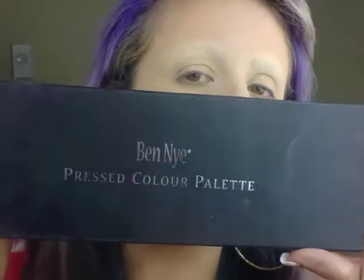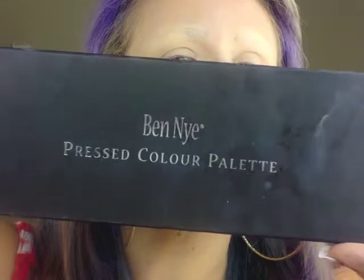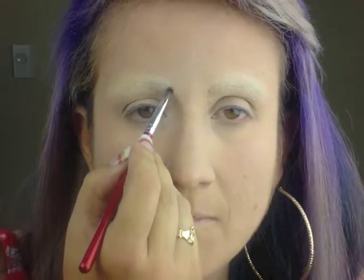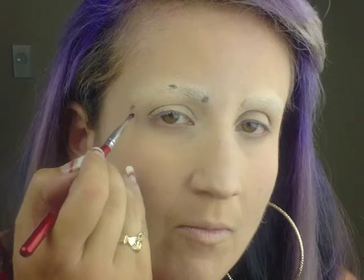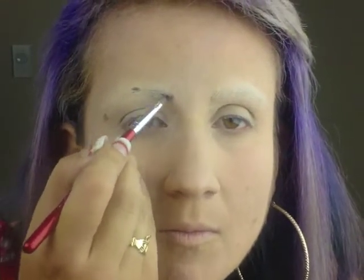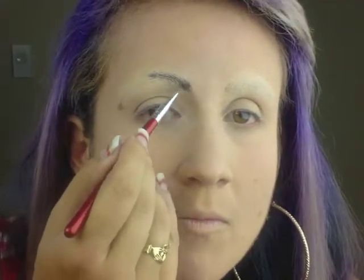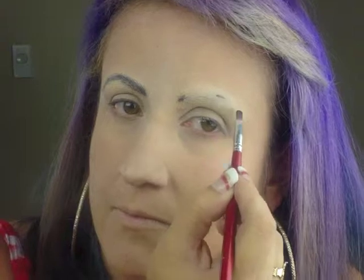Using the Glam Shadow Pressed Color Palette by Ben Nye, I used black and marked out the beginning, the arch, and the end of the eyebrows, then filling them in with a small angled brush in small strokes. Then did the same to the other eye, trying to make them as even as possible.